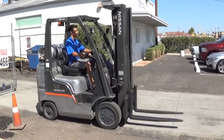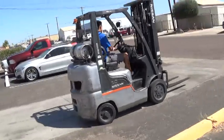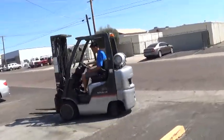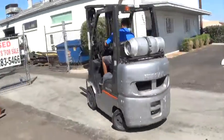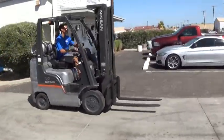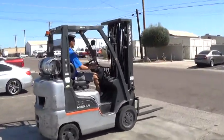We have a 2011 Nissan forklift. The model is an MCP1F2A25LV, commonly called a CF-50LP. It has a 5,000 pound base lifting capacity. It runs on propane fuel.